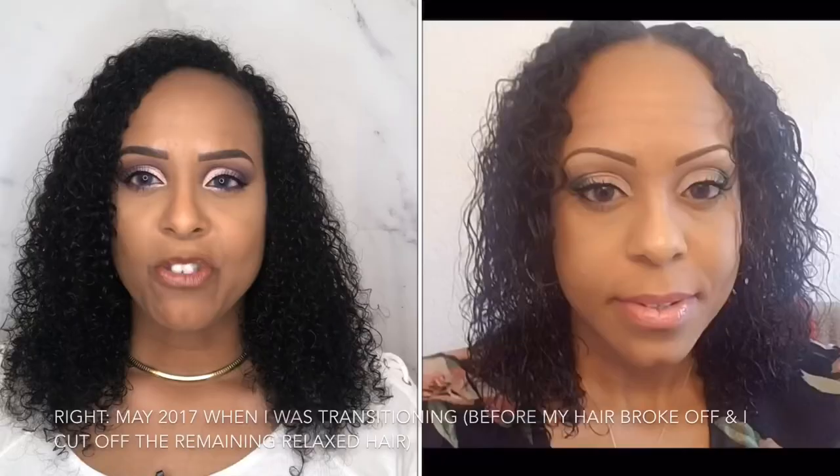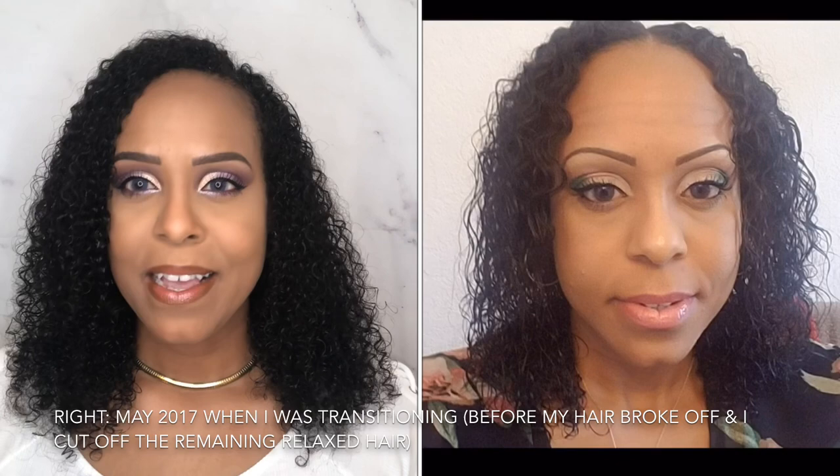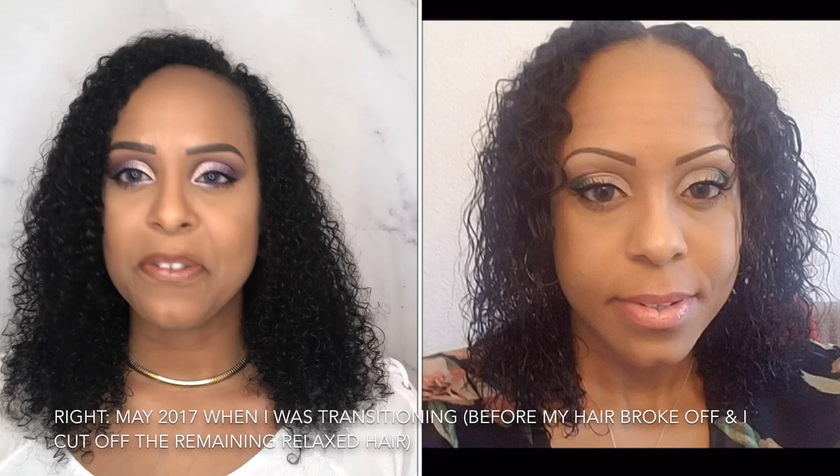Yes, it is for longer, stronger, fuller hair. If you guys follow me, I started my hair journey and started going natural back in March 2016. I started using rice water in April of 2018 and I have not stopped. It has made such a humongous difference in my hair — my hair has never been this full, this long, this strong.